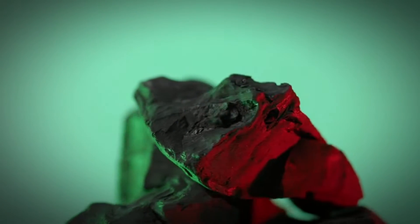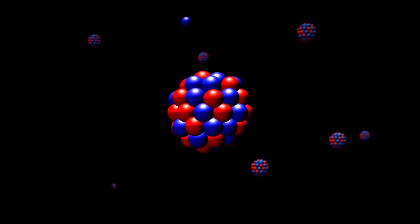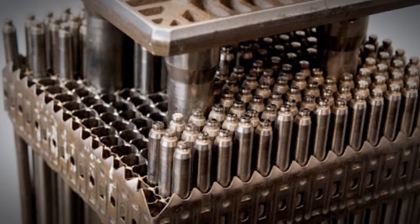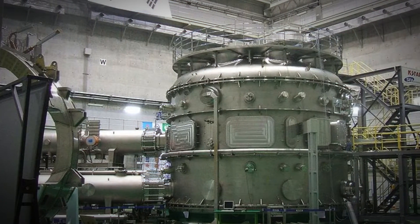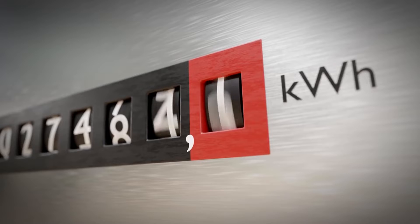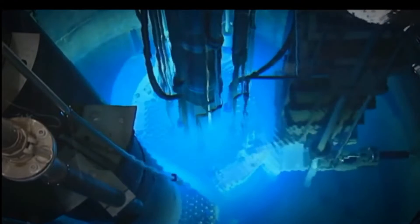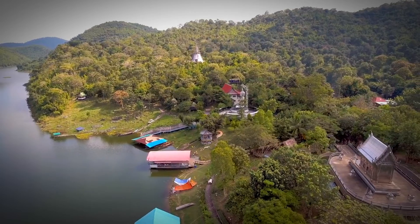The fuel is the material that undergoes fission, usually enriched uranium. The moderator is the material that slows down the neutrons, making them more likely to cause fission. Control rods are the devices that regulate the rate of the chain reaction by absorbing or releasing neutrons. The coolant is the fluid that transfers the heat from the reactor core to the generator. The generator is the device that converts heat into electricity. A nuclear fission reactor can produce a lot of electricity from a small amount of fuel and can operate continuously for a long time, making it a very efficient and reliable power source, especially for remote and harsh environments such as the Moon.